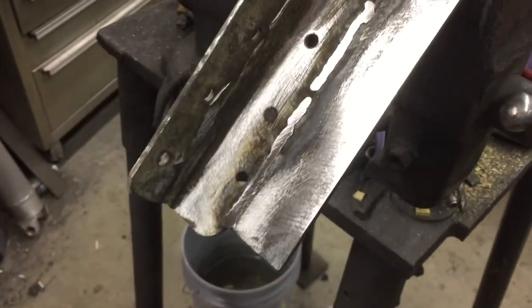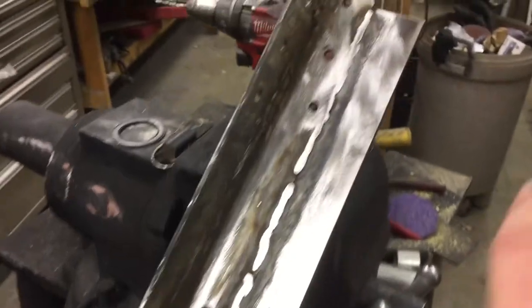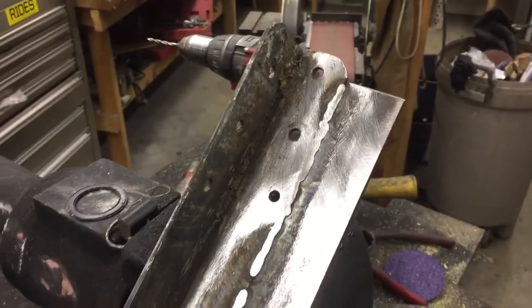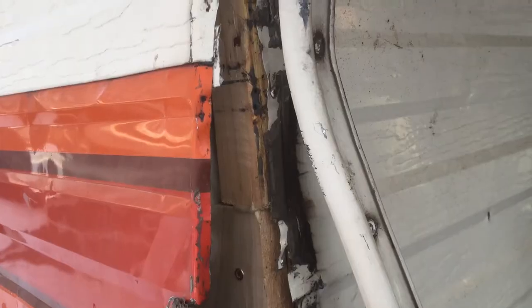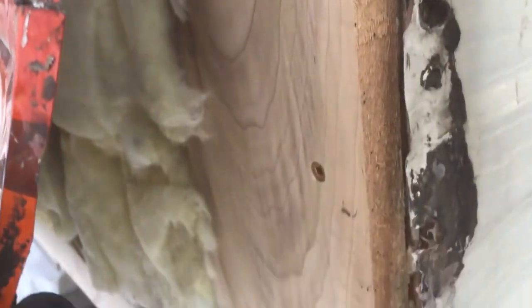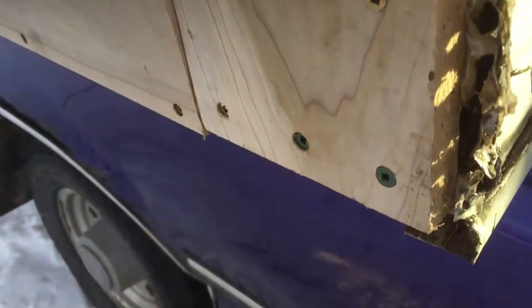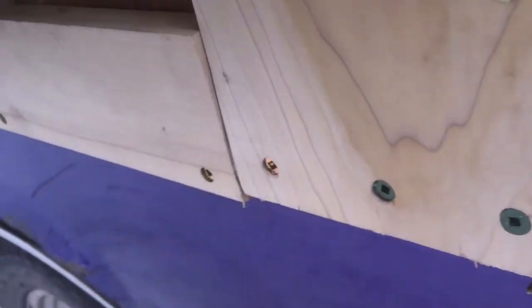I'm going to weld a piece of flat bar along here to extend it over a bit so I can drill into this area with nice fresh holes, and that way it'll bite into solid wood instead of anything rotten or near end joints. I got this bracket all welded up — not my nicest welds ever, but it'll do the job. I ground them down because this backside goes flush against the camper. I'm going to give it a coat of paint, but first I need to drill a few new holes in it for the new lag bolts.